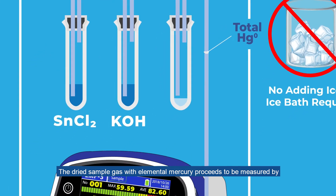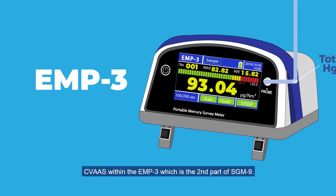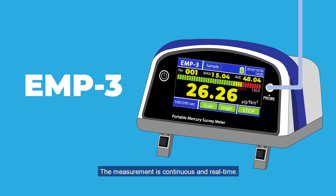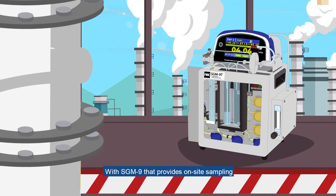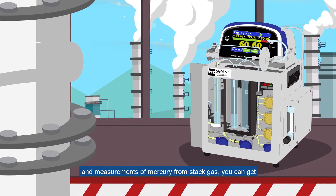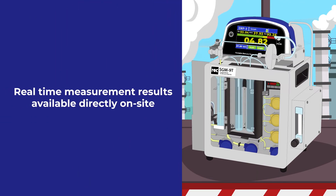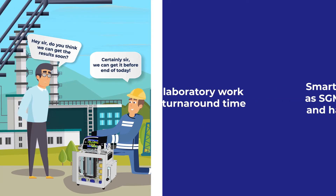The dried sample gas with elemental mercury proceeds to be measured by CVAAS within the EMP3, which is the second part of SGM-9. The measurement is continuous in real-time. With SGM-9 providing on-site sampling and measurements of mercury from stack gas, you can get real-time measurement results available directly on-site.